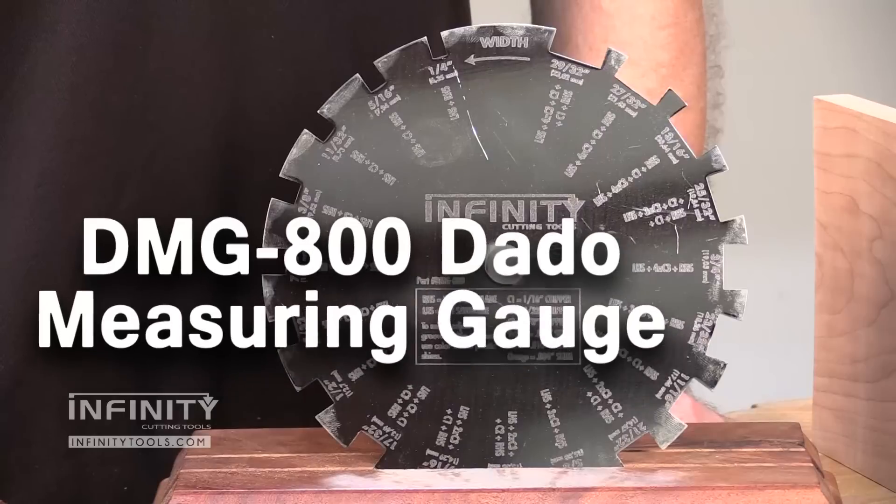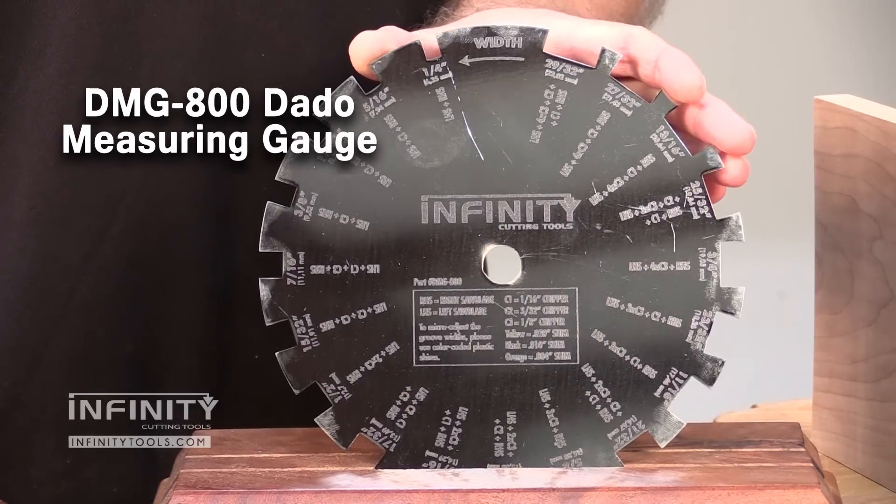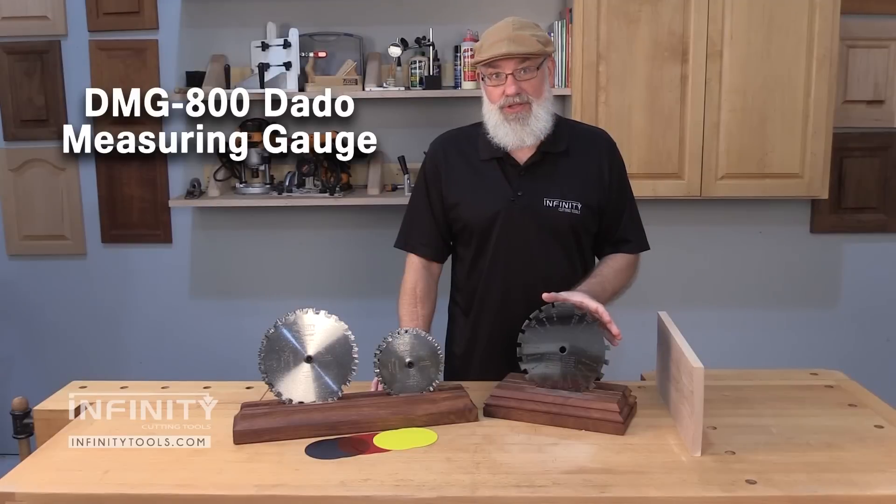Hi, I'm Randy Maxey with Infinity Cutting Tools. Today I want to talk to you about our dado measuring gauge. Let's take a closer look at some of its features and how it's used.